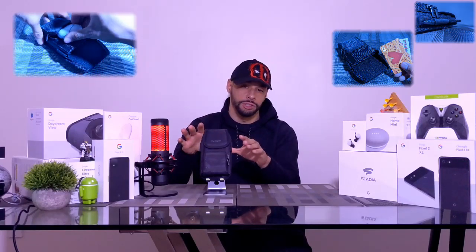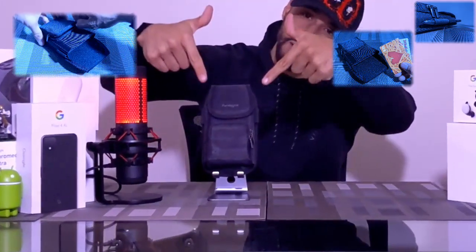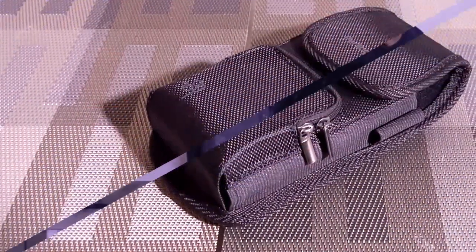That being said, I removed the A-Cell smartphone holster from the Amazon storefront and that's why I switched to the Perilogic smartphone holster. This holster seems to be an upgrade with extra features. All things said, let's go ahead and get into it.